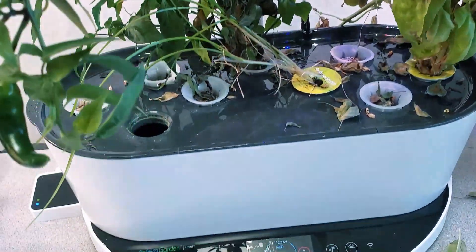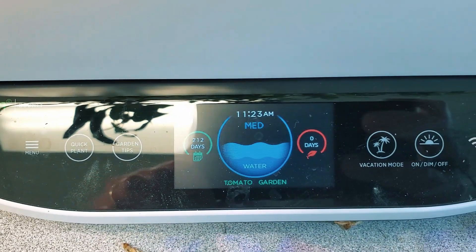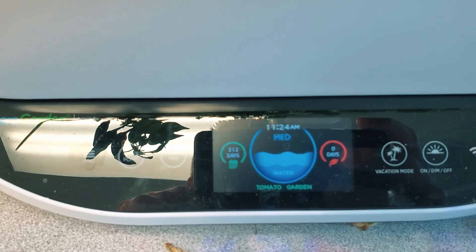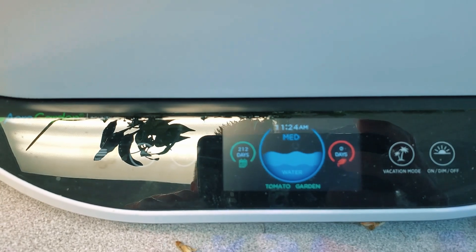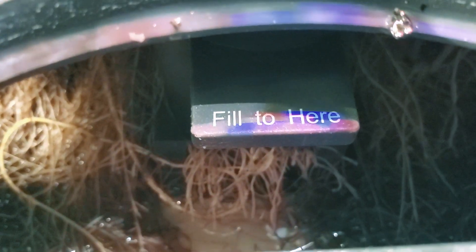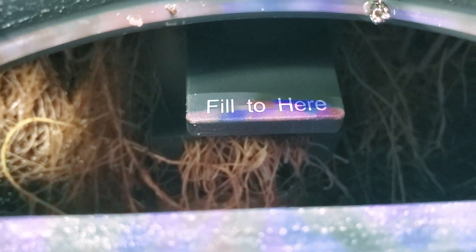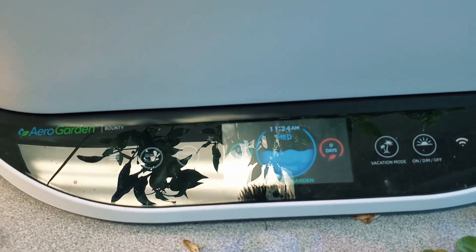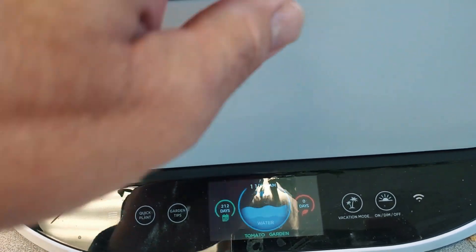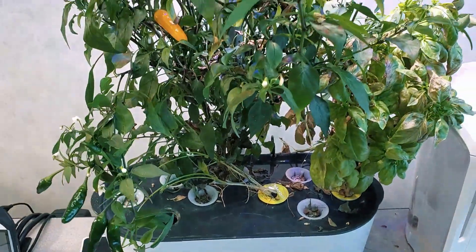One of the things I've noticed - if I get the camera turned a little bit, you can tell there it is: 212 days. It says the nutrient level is medium. However, if I were to look inside the fill area, you'll notice down in the bottom there's hardly any nutrient in there. I have a feeling that the roots have grown into the meter that feeds the information to the front and have probably interfered with the ability of the unit to accurately tell me what the nutrient level is.